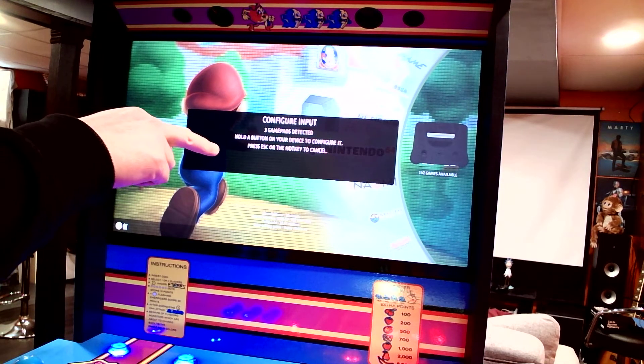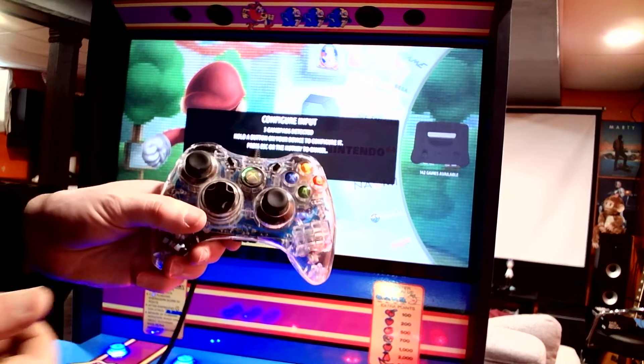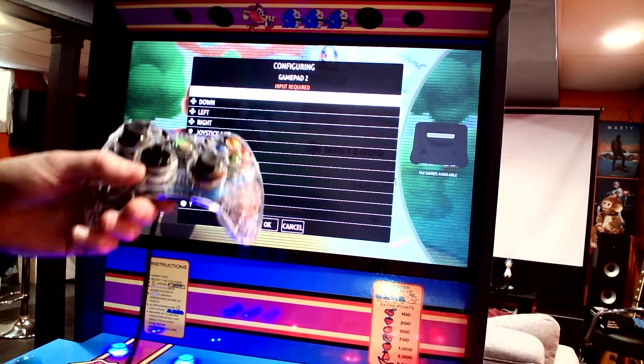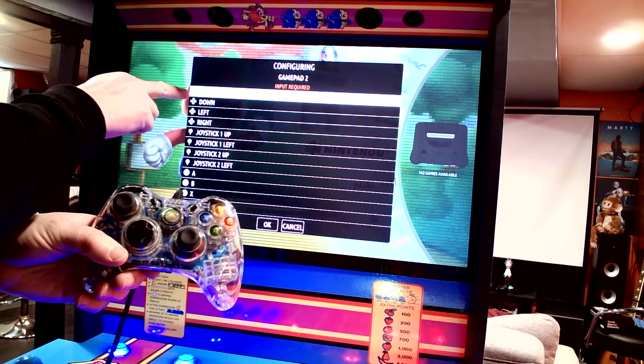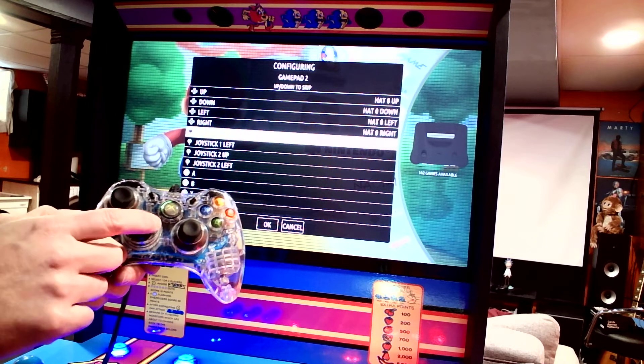Hold a button on your device to configure it. So you hold the button down, and then you'll get this screen. This is the direction pad — you go up, down, left, right.